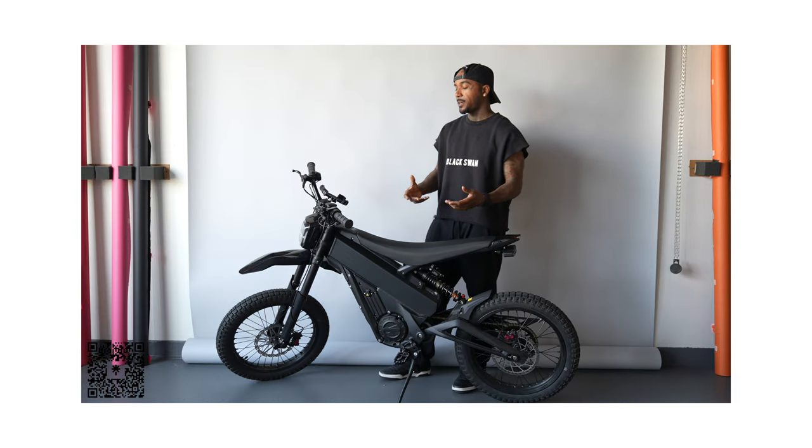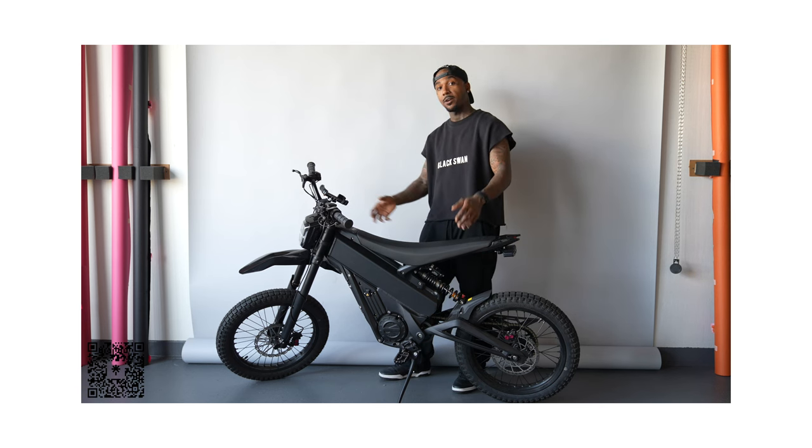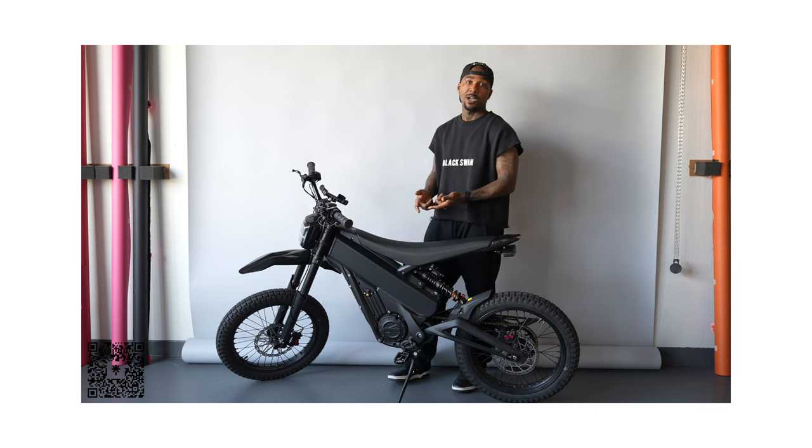There are a few mods that I did make to the bike. If you look around the bike you'll probably notice it doesn't look the same as every Talaria, because I added a couple things, took a couple things off, damaged a couple things, had to replace a couple things. So let's get straight into the mods.